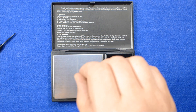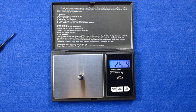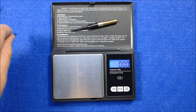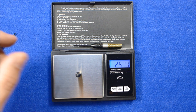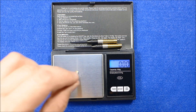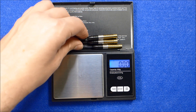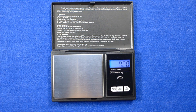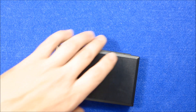Let's weigh the barrels. That is 25.08, that's 25.11, and that's 25.1 — so it's pretty close, only about three hundredths of a gram difference. It's nothing really, so they're very nicely weighted.